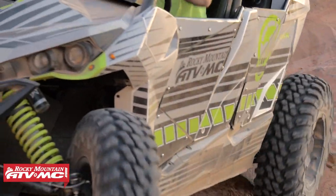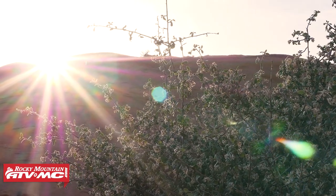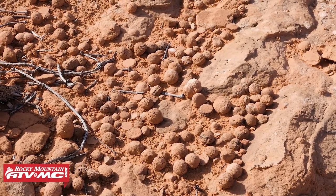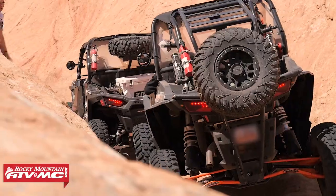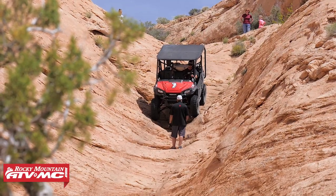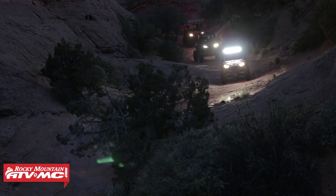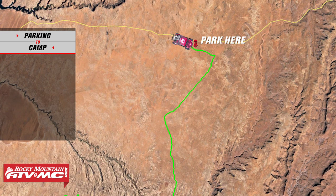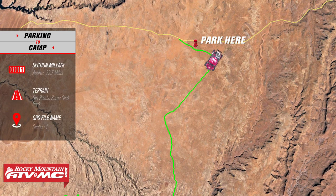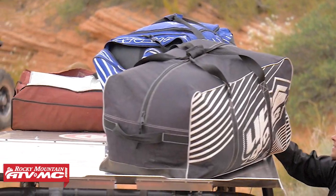With that said, this is the Hole in the Rock East UTV Adventure Ride. We start this epic journey off Highway 276 at the Hole in the Rock Trail turnoff. There's a parking area a couple hundred yards up the road that has plenty of room to pull your trailers in and get unloaded. Once the machines were loaded and all the gear strapped on, just like the Beverly Hillbillies, we hit the trail.